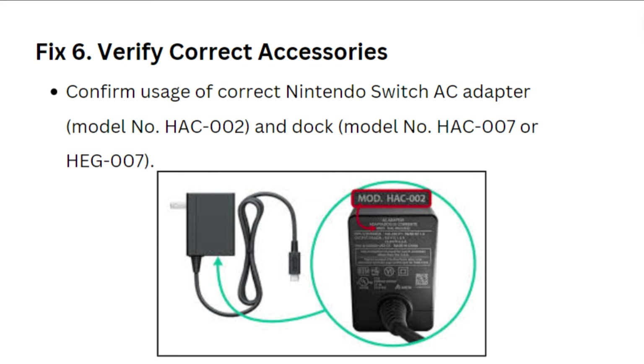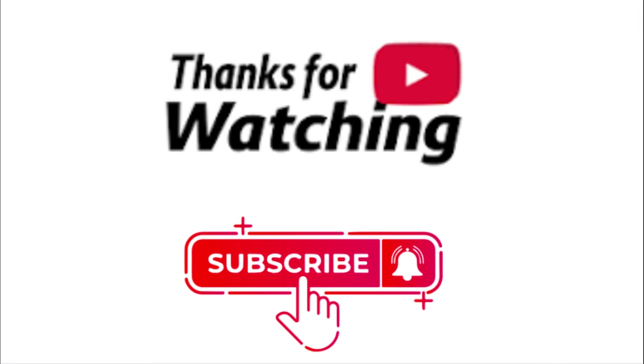Fix 6: Verify correct accessories. Confirm that you are using the correct Nintendo Switch AC adapter and dock. Please show us your support by liking our video and subscribing to our channel.